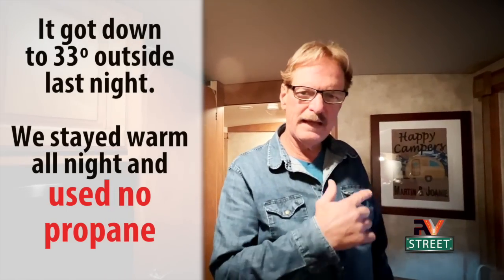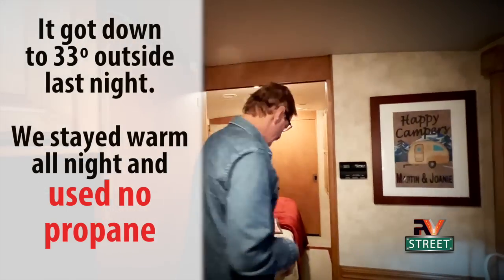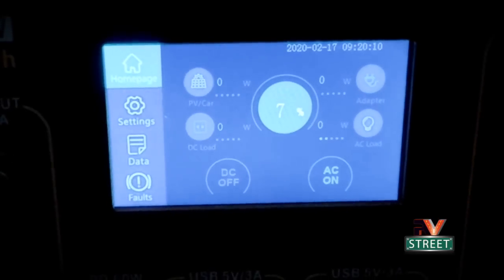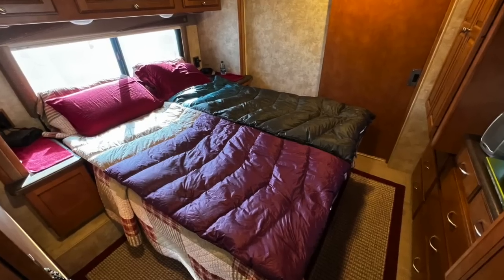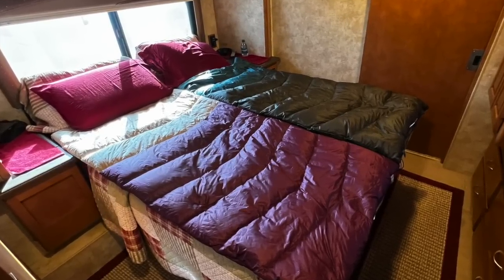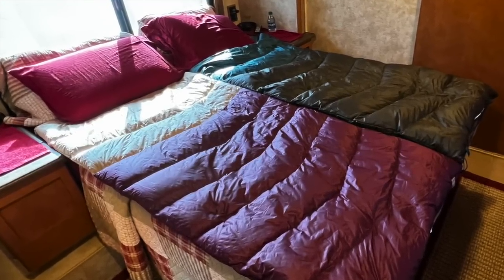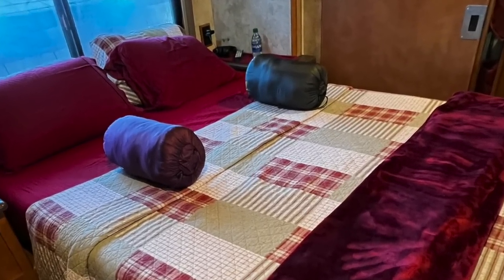Good morning, it is 10 after 7. We've nearly been running the Bluetti and the heater for nine hours. Let's go into the bedroom — you can see it's at 69 degrees and the Bluetti itself is at 7%. Now if it was going to get down into the teens like the winter of 2021, Joni and I both have down sleeping bags which keeps us even warmer using the same amount of power from the Bluetti.